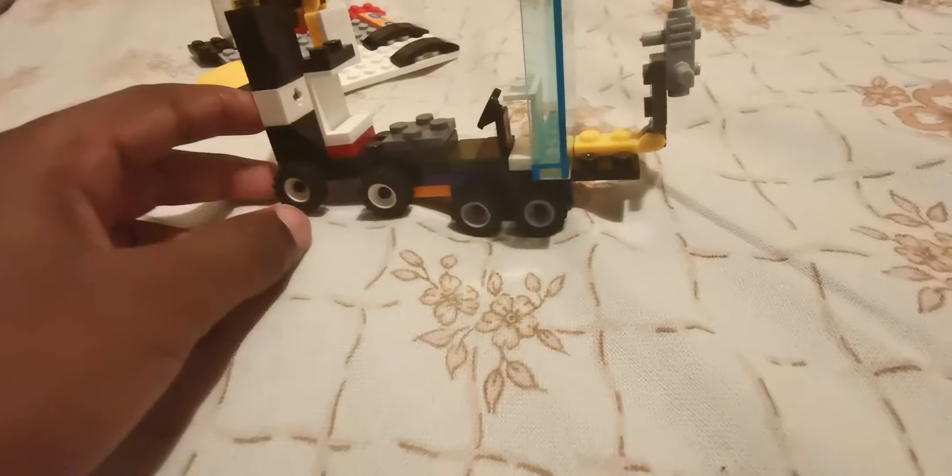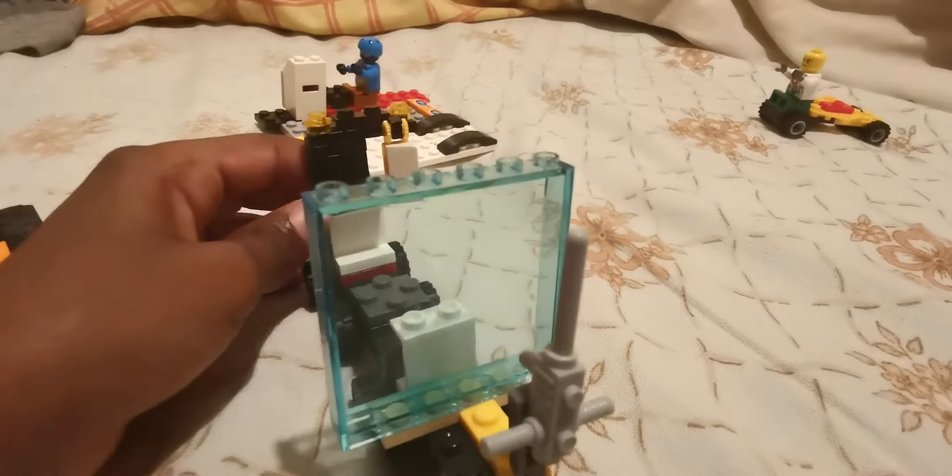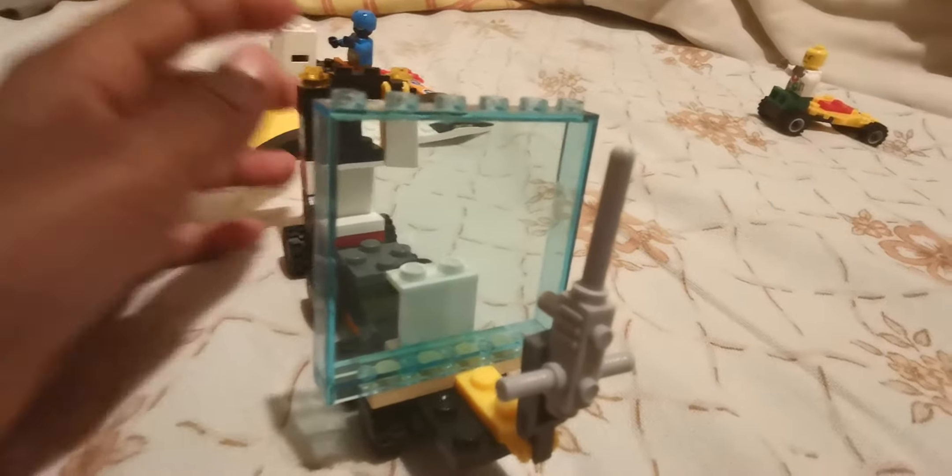It's got a steering wheel and some kind of engine. Next I made this — it's a Lego drill truck. It's got a drill on it — not that big of a drill — and it's got a mechanic driving it.